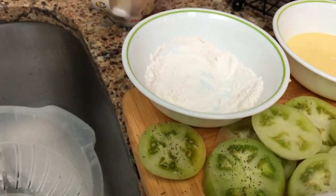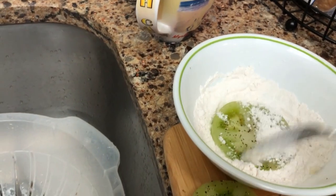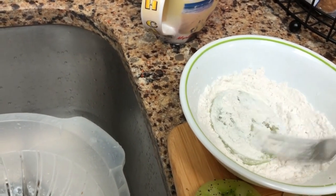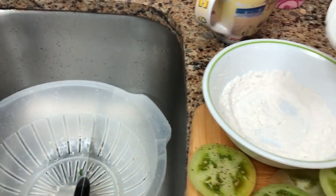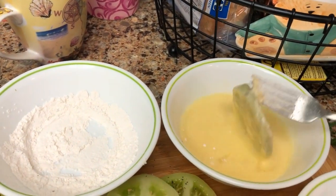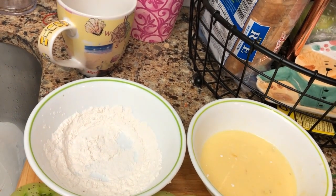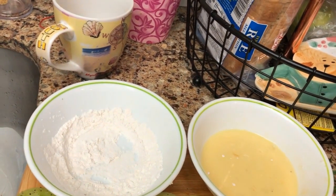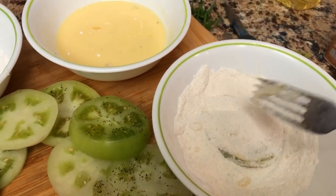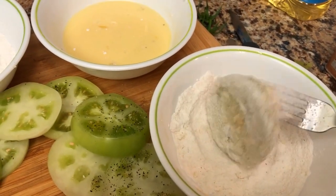So this is how I do it. I give them a little pepper and coat them in flour. The flour helps the egg wash stick, and then the egg wash helps the cornmeal stick, and it gives them a really delicious coating.